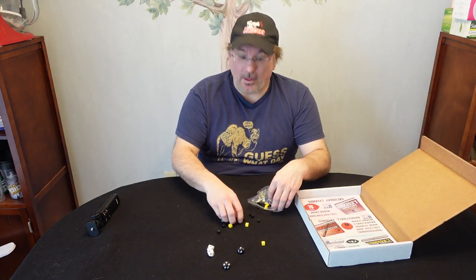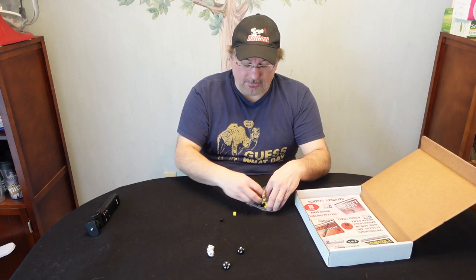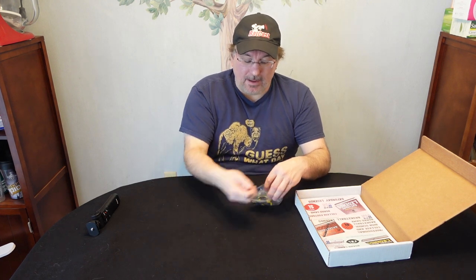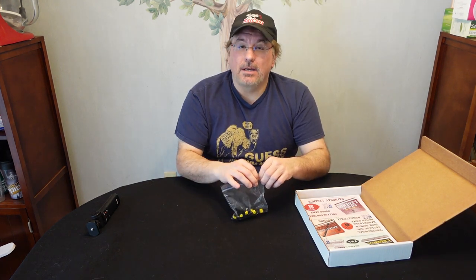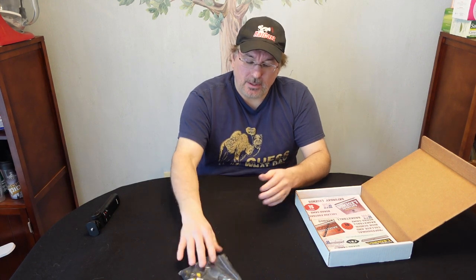More on that later, but that's what these cubes are ultimately for — they're kind of like poker chips, if you will. So you get the four dice, black and white. I imagine that's for playing head-to-head, because this is solitaire but it's also head-to-head as well. So you get your cubes and your dice.